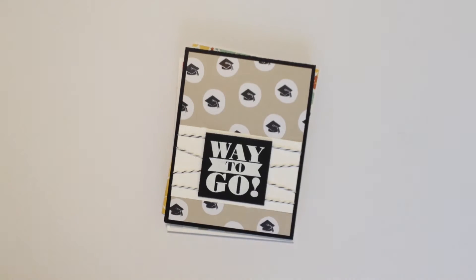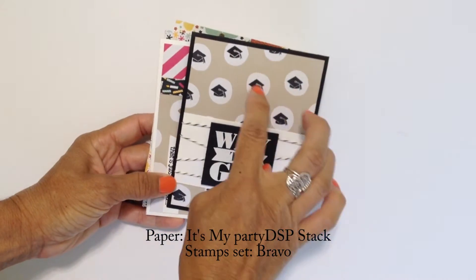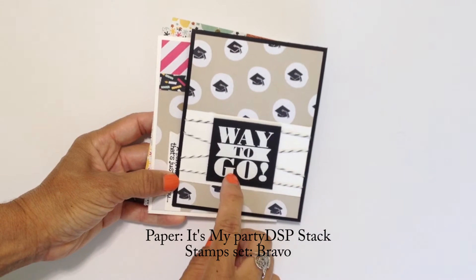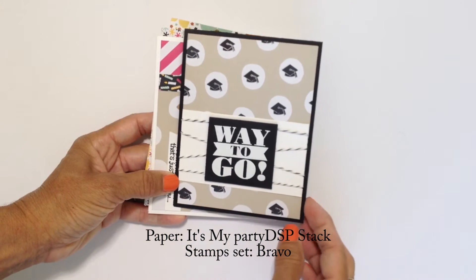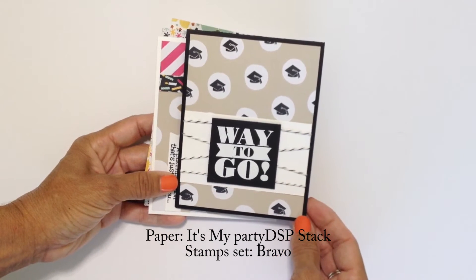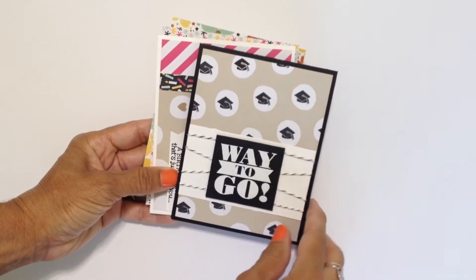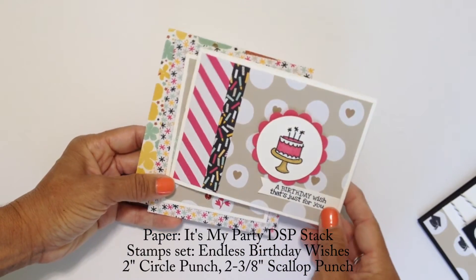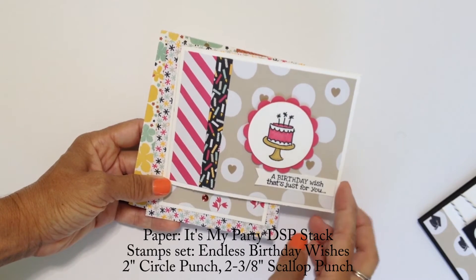So here are the cards that I made with the altered papers that I showed you. Here's the graduation card. I stamped in black the hats, and then this is a stamp set that's being retired — it's called Bravo, so you might want to look for that. I wrapped a little black and white twine around the white paper, popped this up with some dimensionals. Easy, cute card, totally personalized with the hats. This is the one I made with the paper that I stamped with the hearts, kind of tone on tone with the crumb cake.